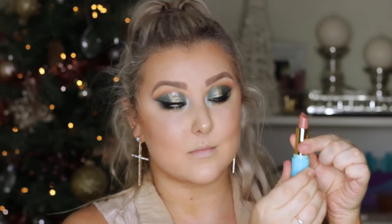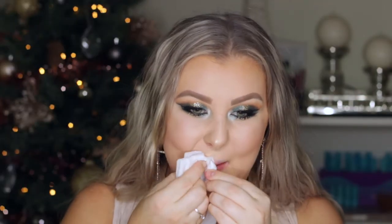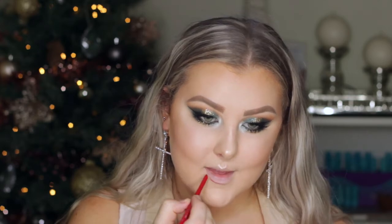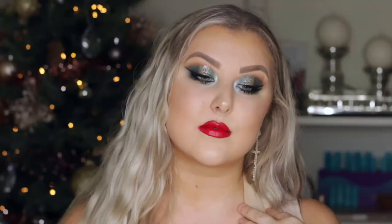I applied some lower lash mascara and that completed the eyes. For the nude lip option I took the Tarte Color Splash Lipstick in Rum Punch — one of my favorite formulas — and that looked super pretty. But because it was Christmas we had to do a red lip, so I removed it, lined my lips using a Rimmel lip liner in Diva Red, and filled them in with the Colourpop Lippy Stick in Bossy, which is my favorite red lip of all time. I loved the red lip — it all just looked Christmassy and festive.